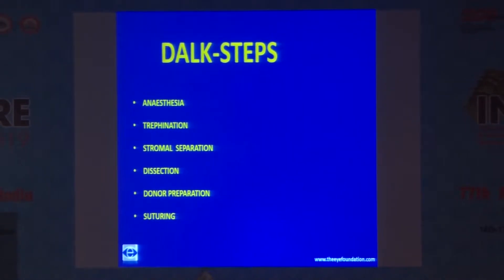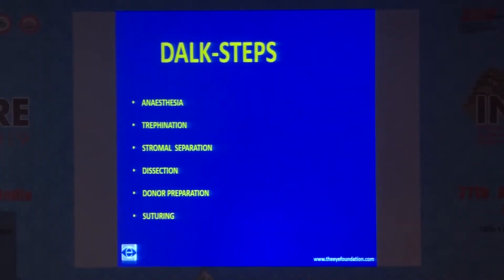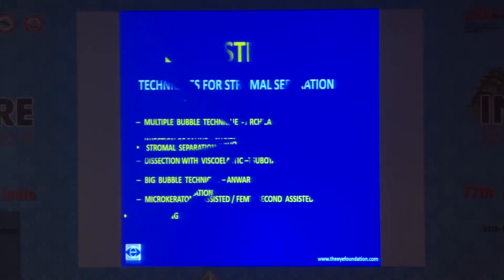The surgical procedure of deep anterior lamellar keratoplasty involves anesthesia, trephination, stromal separation, dissection and donor preparation, and suturing of the donor tissue onto the host cornea. There are various techniques described by various authors as far as the stromal separation is concerned. You can inject multiple bubbles or you can inject saline to separate the stromal fibers to reach the endothelial complex.